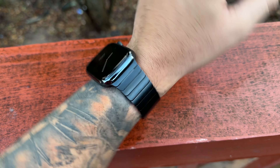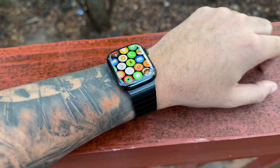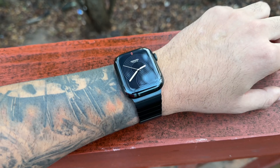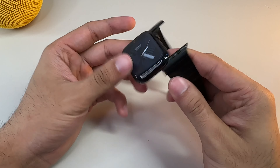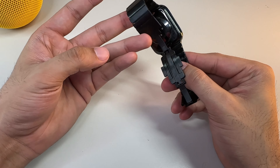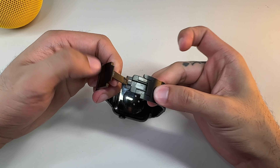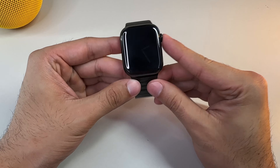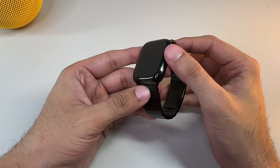I remember when the space black link bracelet was priced at $550. Since then, both models have had a $100 price reduction. I was still surprised to see that the space black version is way more expensive, coming in at $449. But why? According to Apple, this is due to the space black version having a distinct diamond-like carbon layer that gives it its distinctive finish. Yep — that's basically it. That's why it's pricier.